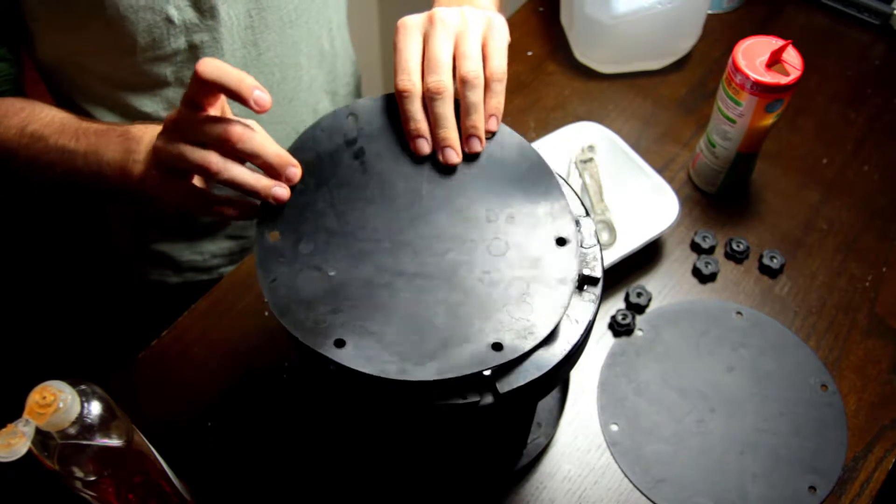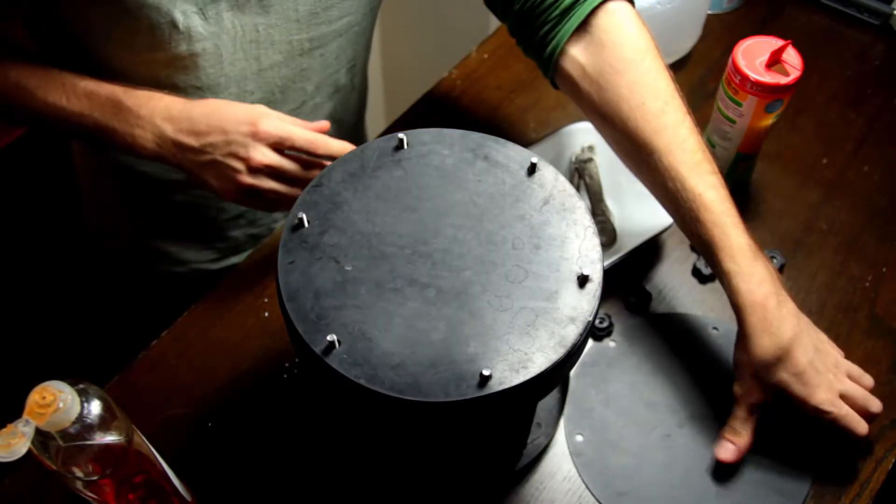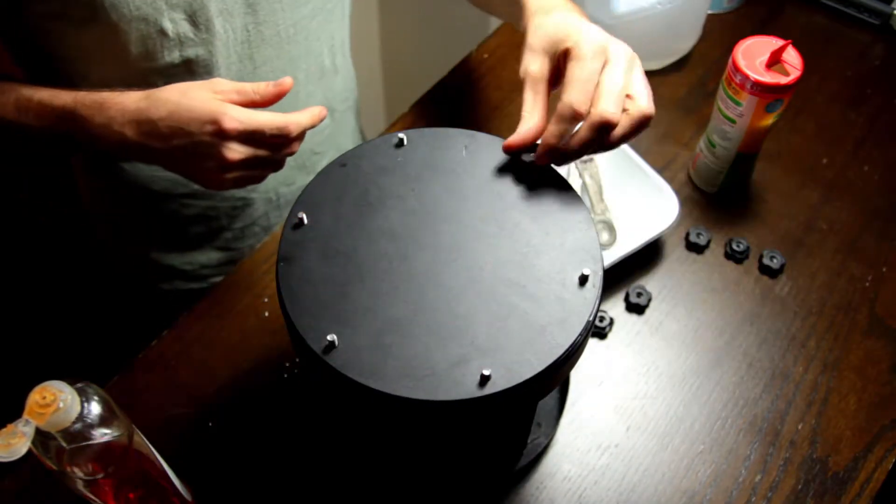Once you've got all your components — water, soap, and everything — in there, go ahead and seal it up. The first thing you're gonna need to do is put the gasket on. Follow that with an end plate and hand tighten all your nuts.